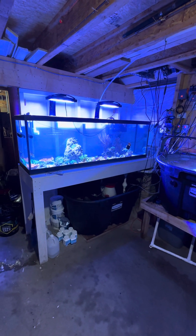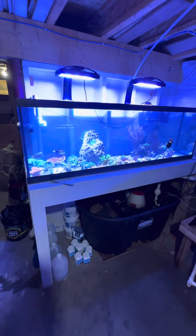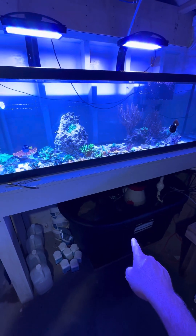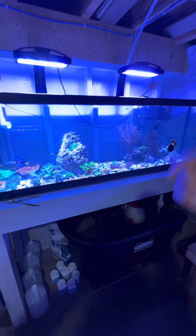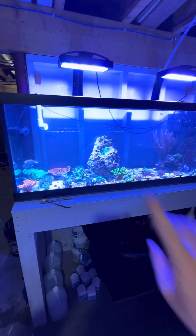I have a 125-gallon set up in my basement now — it's pretty cool. I am going to keep this bare bottom. My last display tank was bare bottom and it's just nice because I can stick a filter sock down there and any detritus I can just siphon right to a filter sock and physically remove as needed.